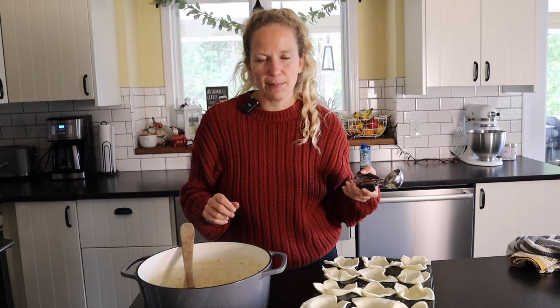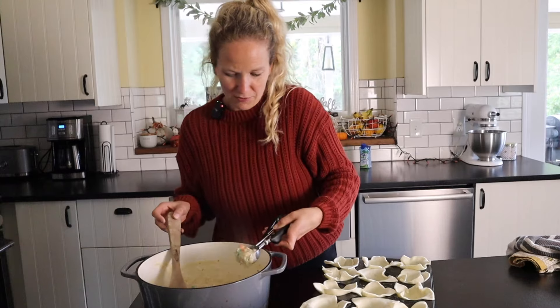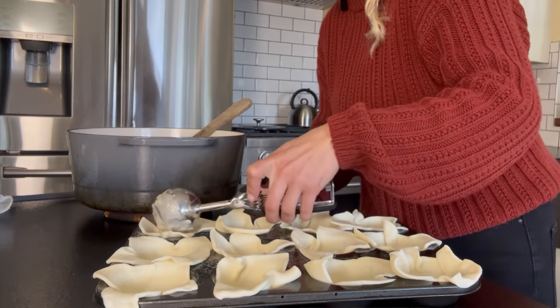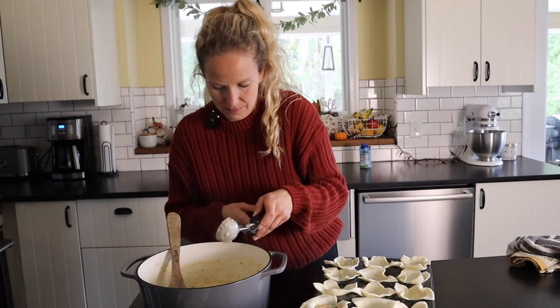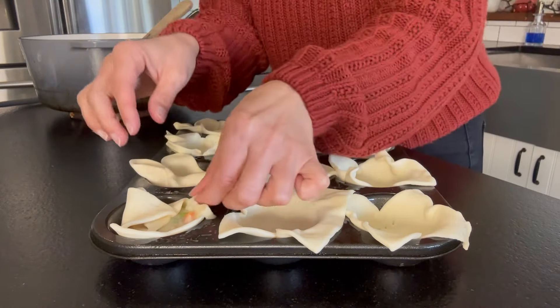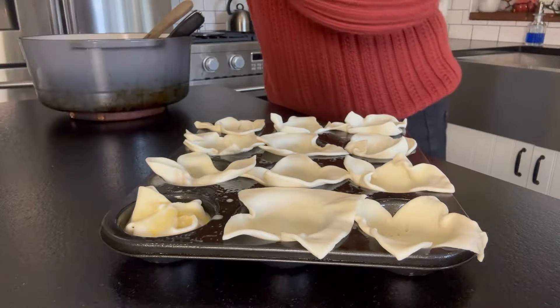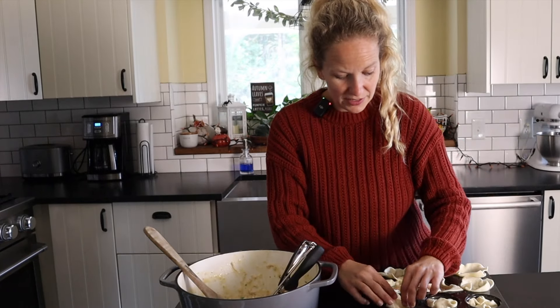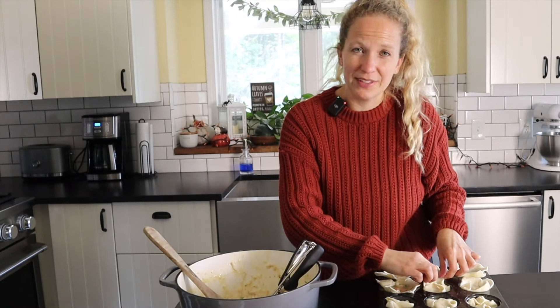Okay, so we're officially ready to assemble these. I like to use a little cookie scooper just so I know I'm getting pretty much the same amount in each one — about two tablespoons of filling each. You don't wanna overfill them because it's just gonna make a mess in the oven. Scoop right from your pot and add that filling in just a little bit below the rim of the muffin pan. Next, just hit these little corners and tuck them in. Then we're gonna brush our egg wash right over the top. When folding, don't press down at all — just kind of shape them the way you want them to cook, because pressing down is just gonna make the filling seep right out.